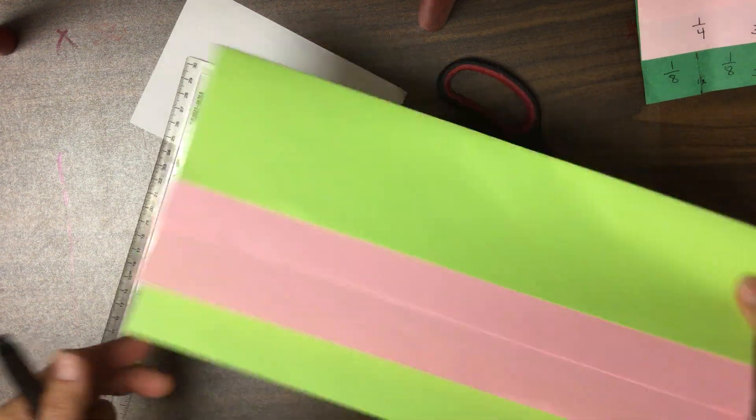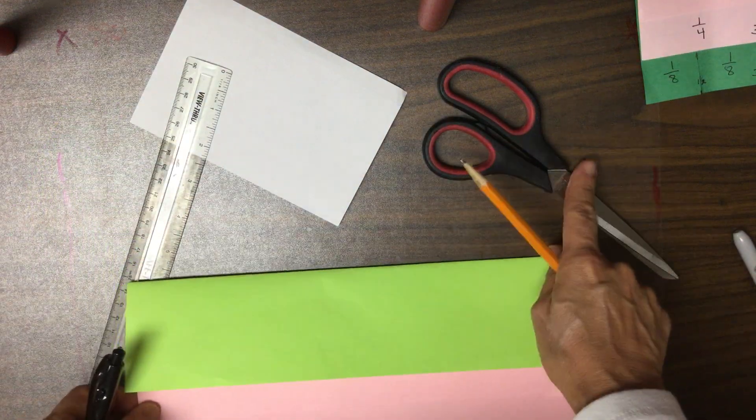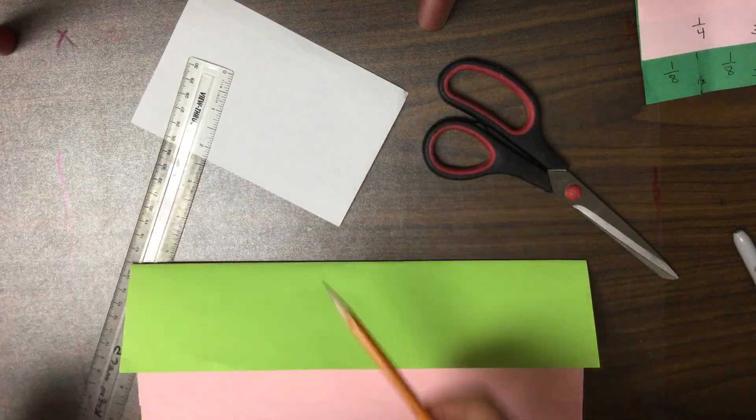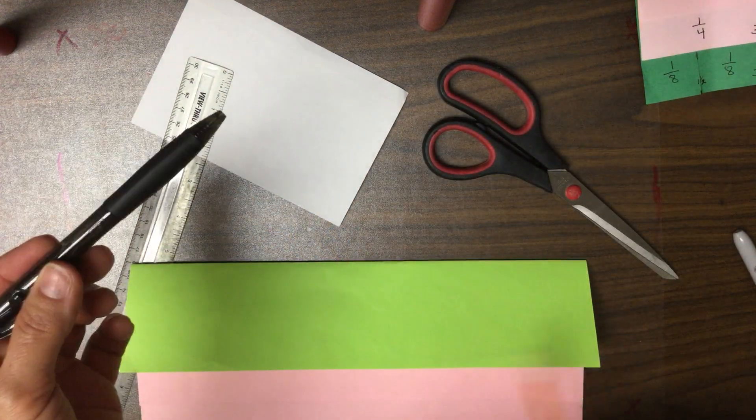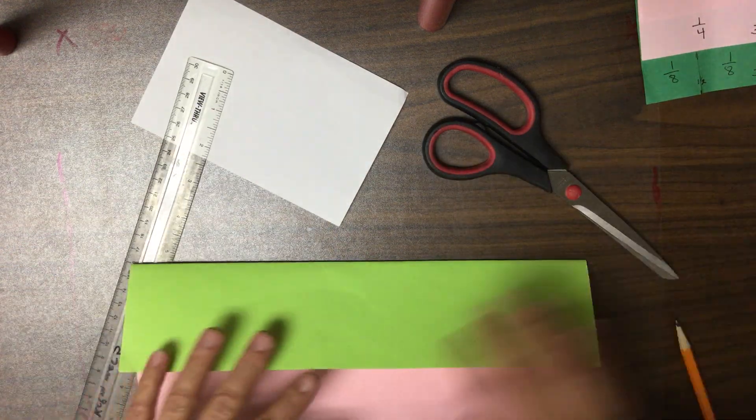We're going to start talking about how we're going to label this first fraction flip book. I've got my scissors, my index card, my ruler, and my pencil. I'm going to use a pen and a marker so you can see a little bit better, but you use a pencil.